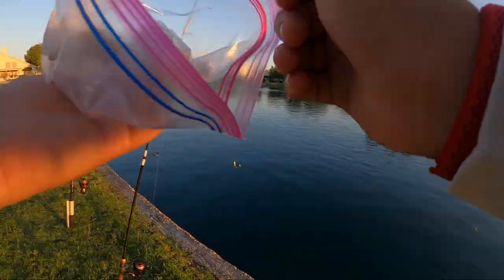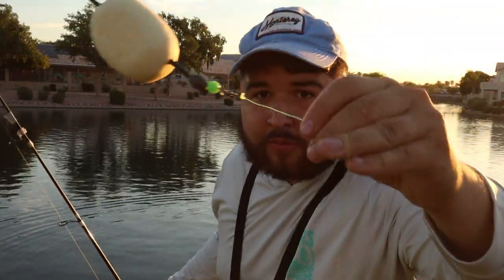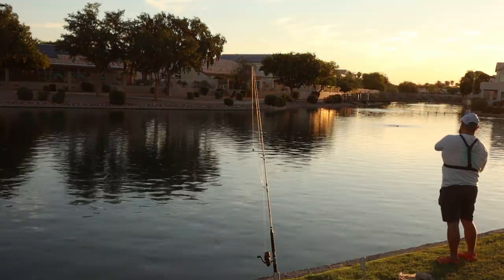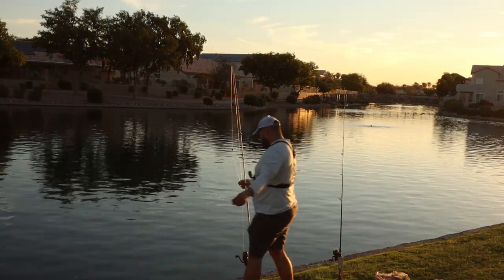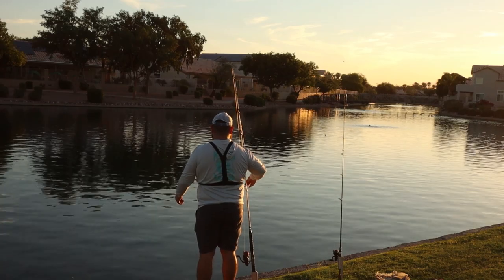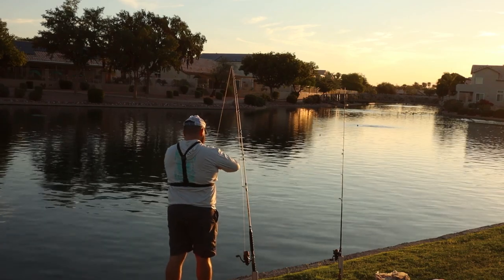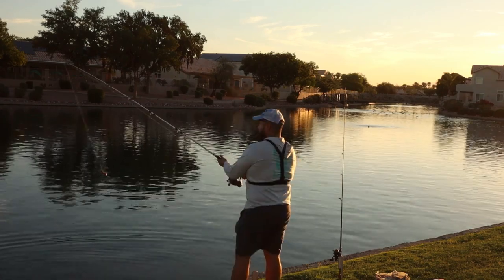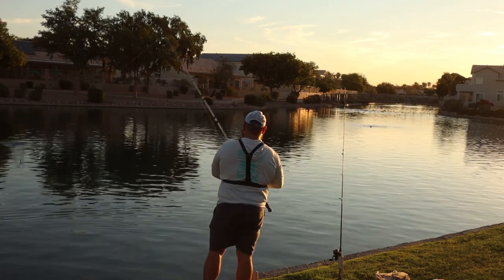The chumming is now complete. Time to get some garlic-flavored chicken liver on — we have a small weight to hold down the bobber and a homemade bobber, since I didn't have any big enough for catfish. Chicken liver on a 5/0 circle hook, same method, out we go. It's gonna be like 114 degrees today — that's not good.